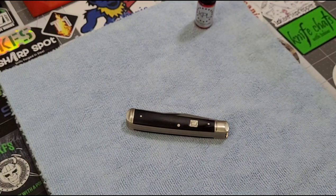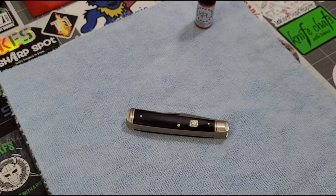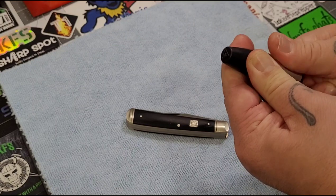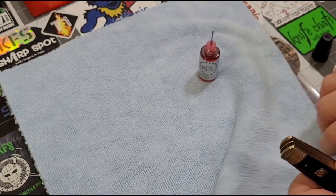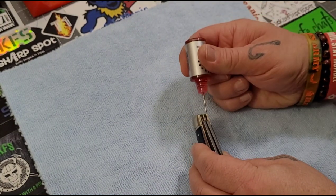I also have canned air, which is what I use to help flush that pivot out. Give the can a little shake. I've got the knife at a slightly different angle on the table this time because it just works better this way. You're going to want to put that oil in there fairly liberally.